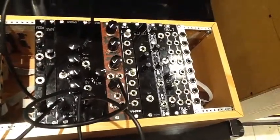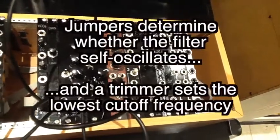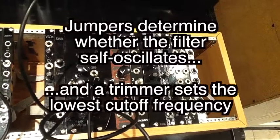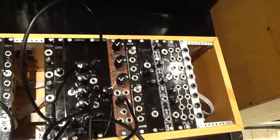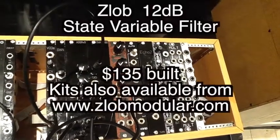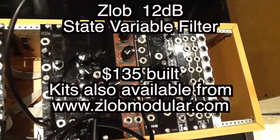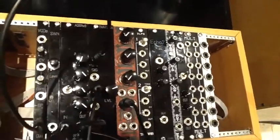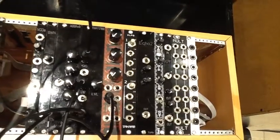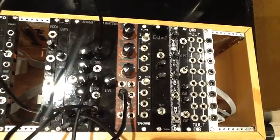Now there are a couple of alternative settings on the circuit board for this Z-LOB state variable filter. We'll flash up a bit about those together with how much it might cost you. Z-LOB has a good wide choice of modules and some nice eye-catching designs on the panels. They're not expensive either, so it's well worth looking up their website and checking out what they have to offer.